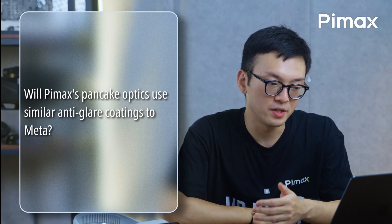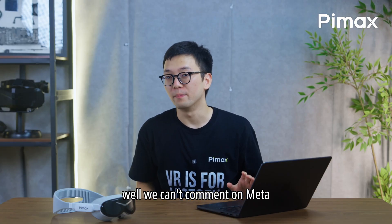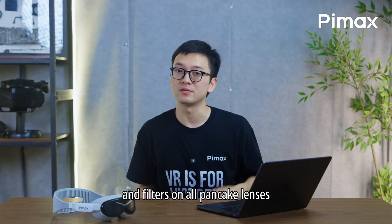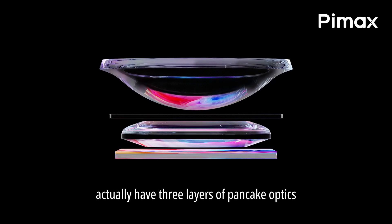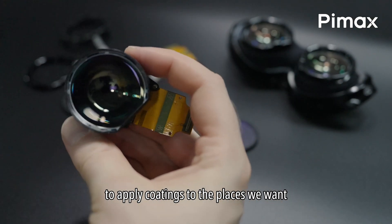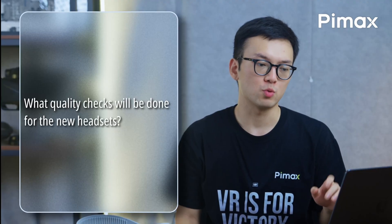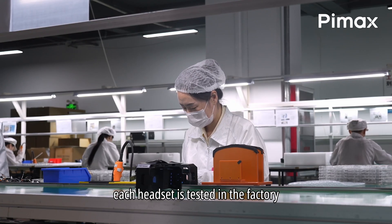Will Pimax pancake optics use similar anti-glare coatings to Meta? We can't comment on Meta, but we use several coatings and filters on all pancake lenses. The Dream Air and Crystal Super Micro OLED actually have 3 layers of pancake optics — an additional layer — giving us more freedom to apply coatings where we want.